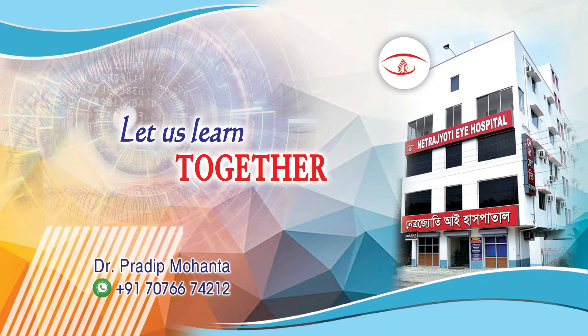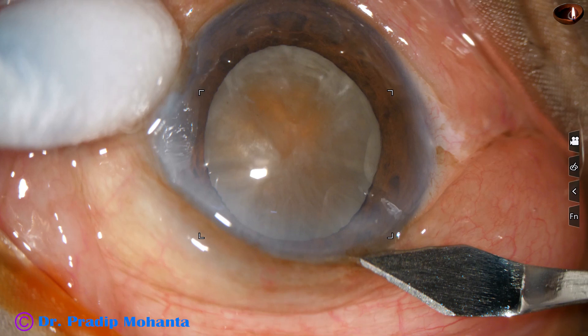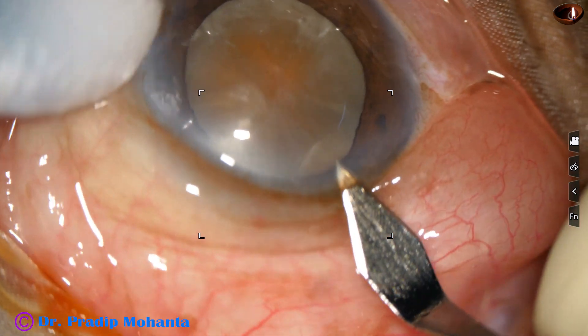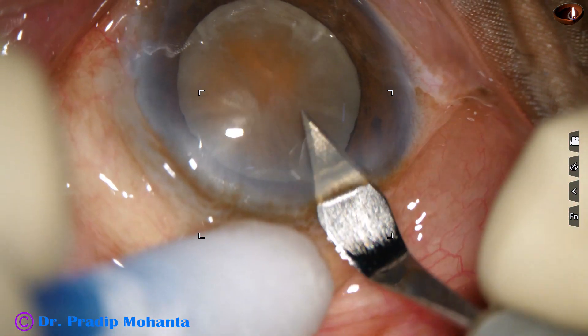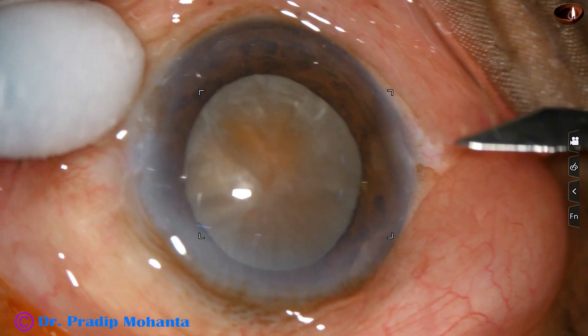Friends, welcome to my workplace at Ranagh Heart, West Bengal, India. Let us observe management of this mature senile cataract. We can see the brown tinge of the nucleus, so the cataract is going to be quite hard.